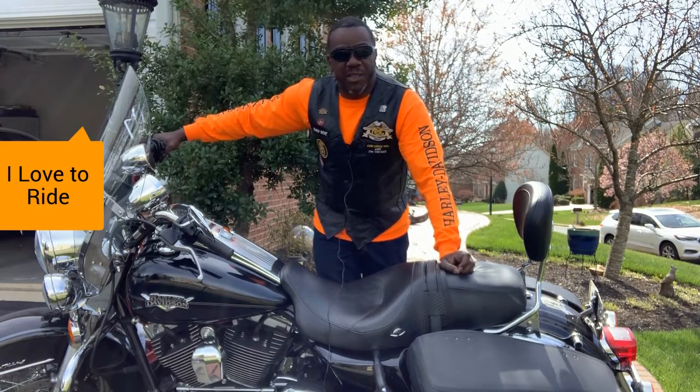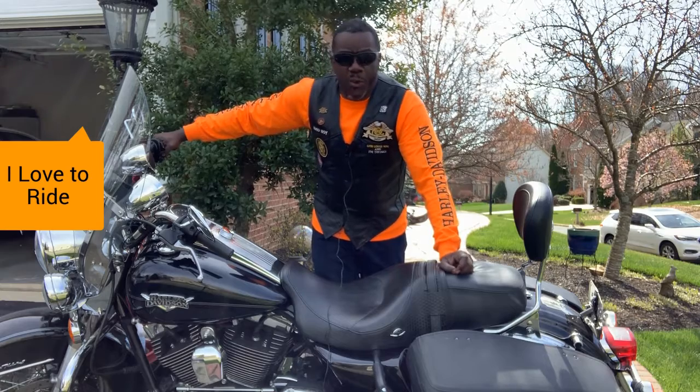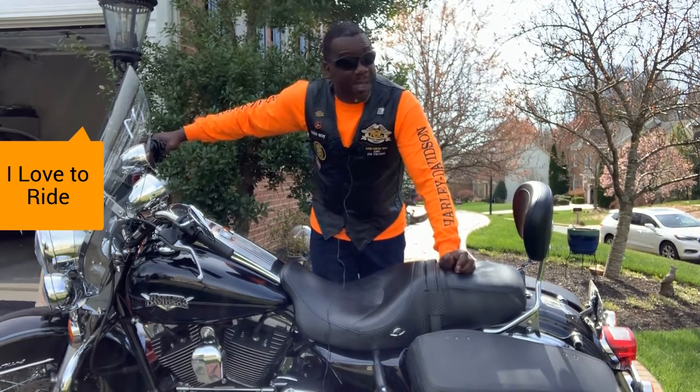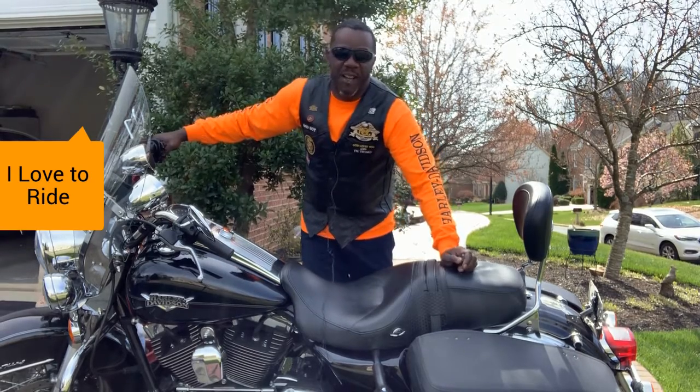So I wanted to take a few minutes to share a little about motorcycles. I hope you all are being safe. I'm trying to practice social distancing and teach you something you maybe didn't know. My name is Jeff — I'm out.